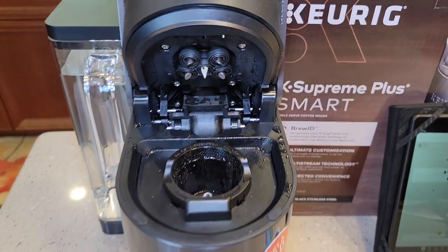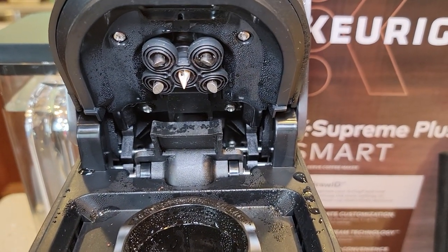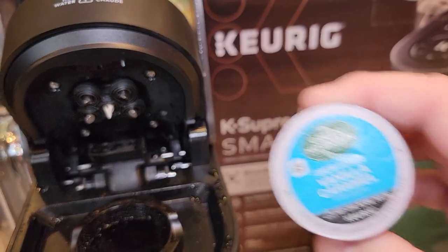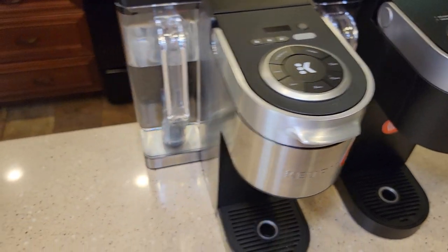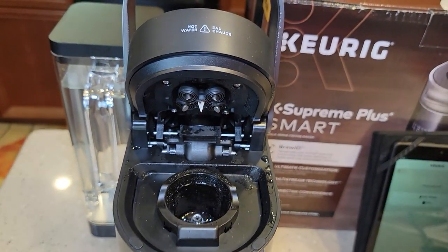This is part of their multi-stream technology. It's got five needles on the top — hot water is going to come out all five of those needles and puncture the top of the K-Cup. Then you've got your single needle down in the bottom. This is a lot like their K-Supremes, but it's a lot different than their other Keurigs. Most Keurigs have just one single needle up at the top.